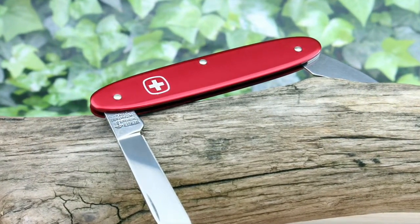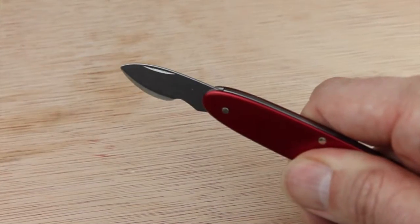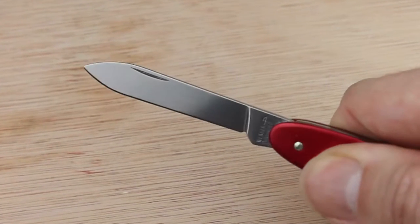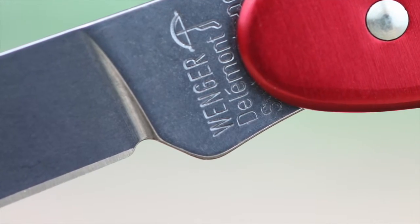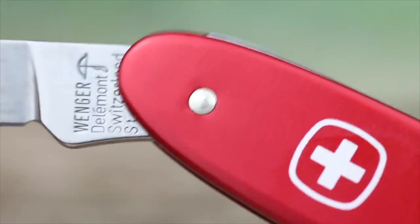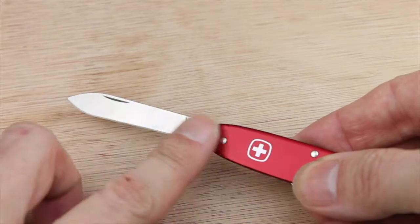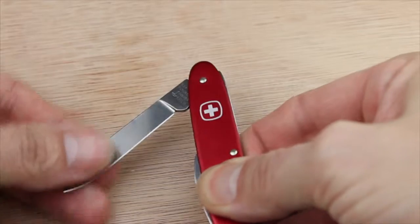So there you have it — a superb Swiss-engineered pen knife of professional quality, with a blade specifically designed for removing watch backs. Great quality. Incidentally, you might be wondering which is the genuine Swiss Army knife — Wenger, like we have here, or the popular Victorinox. Well, they are both licensed Swiss Army knives, and in fact Victorinox recently bought out Wenger. So whichever you go for, you are guaranteed great Swiss quality. I've been Dave Wilson — thank you very much for watching. See you next time. Bye for now.